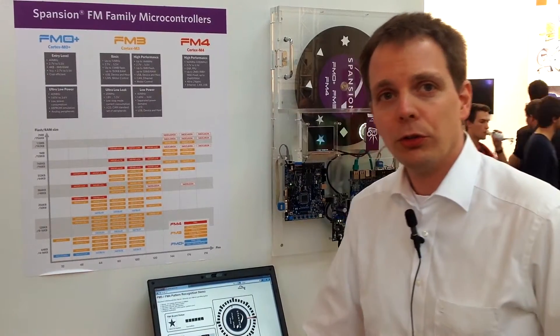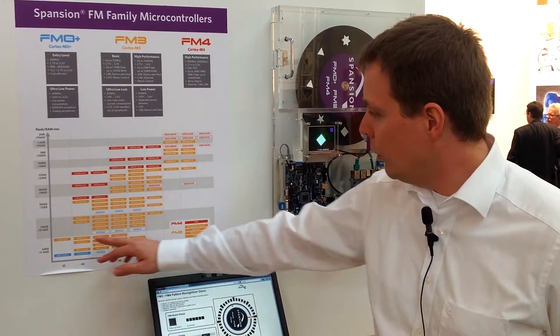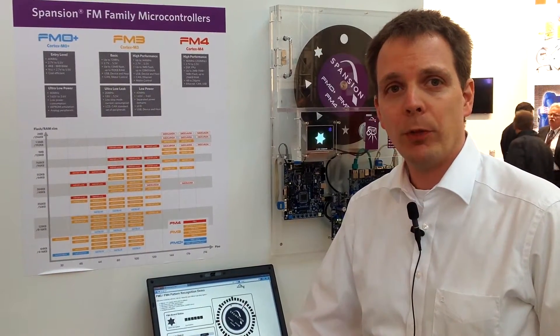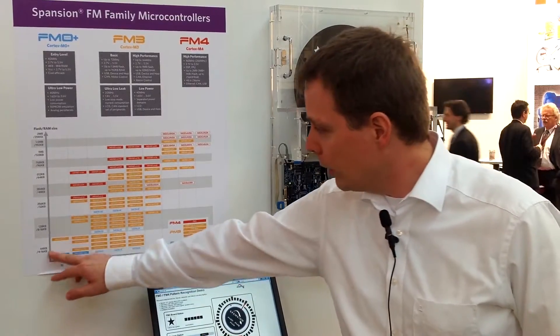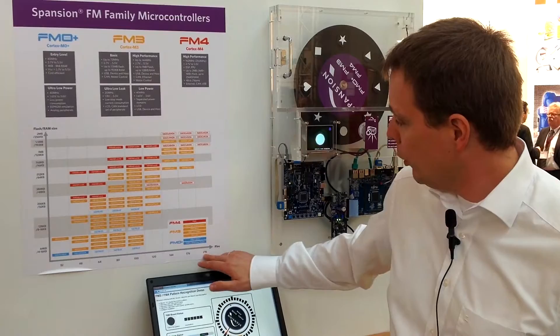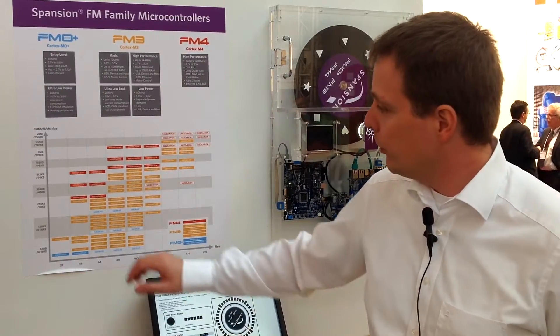We have recently launched a family of microcontroller products dedicated for industrial markets. They are ranging from quite small products — 32 pins — up to very big products over 200 pins, all with embedded flash memory up to 2 megabytes.